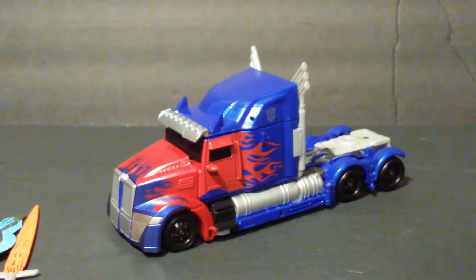Hey guys, Shapoos Automations here, back again with a new video. This time we're going to be looking at a brand new figure from the Transformers Last Knight Premiere Edition toyline. This is the new Voyager Class Optimus Prime, based on the Western Star design.